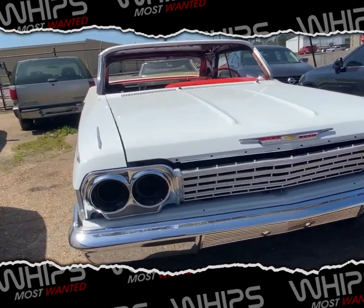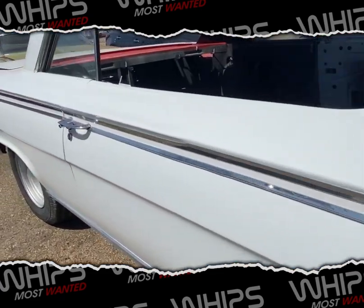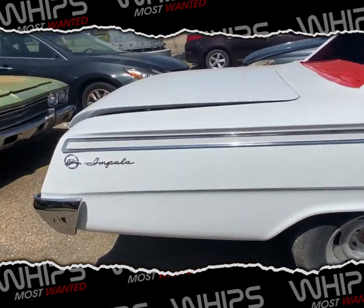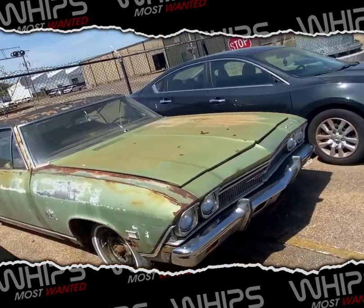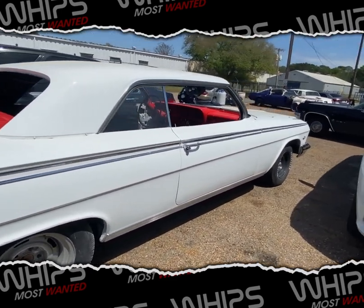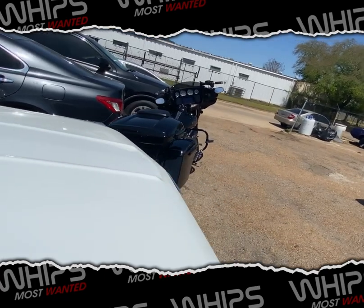We got the 63 - no, this is a 62 I think - so you got the 62 Impala sitting over here. That's a gem right there, some of y'all probably know what that is. That's a gem right there. And he got the Harley right here.